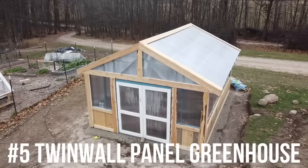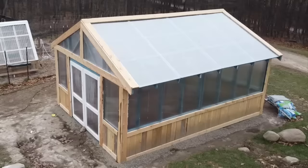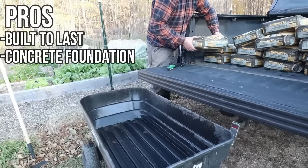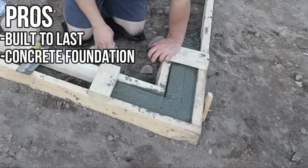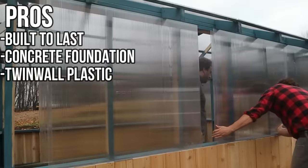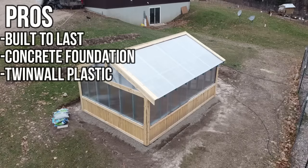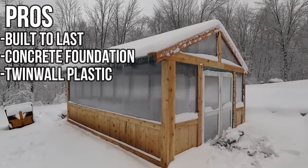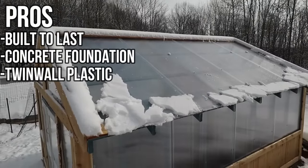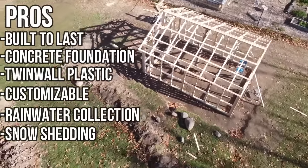Finally, number five on my list is our twin wall panel greenhouse. This is 12 by 16 feet, and we really wanted to build something that would last as long as possible. We poured a concrete foundation and used twin wall plastic panels. These panels have an extra air layer that dramatically increases thermal insulation. They're also under warranty for 10 years against hail damage, weathering, and any loss of light transmission, so we should be getting huge harvests out of this for years to come. Another pro of stick framing a greenhouse is you have more control over dimensions — you can build it to fit whatever area or shape or size you need.